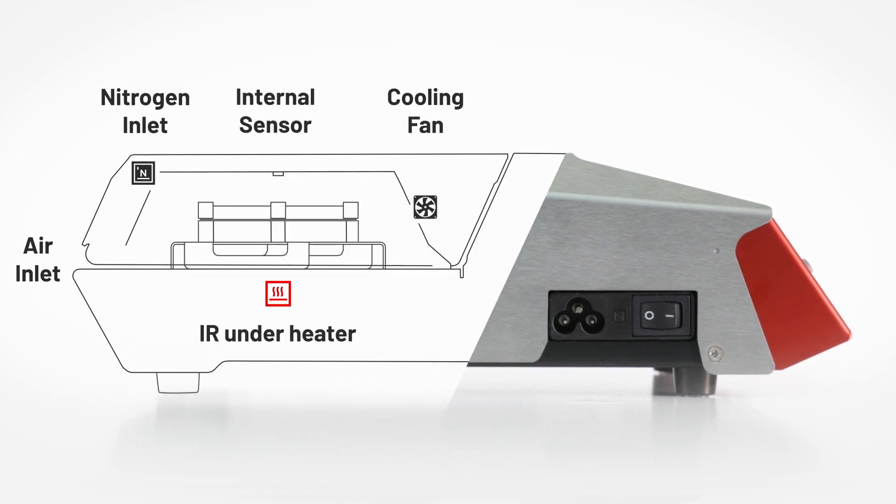The IR heat comes from below the glass plate. Inlets located in the back of the oven feed hot air from beneath the glass plate to the inside of the heating chamber. As an option, nitrogen gas can be used to reduce oxidation. The temperature is monitored using the internal sensor.